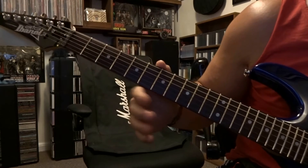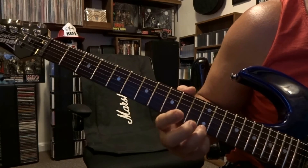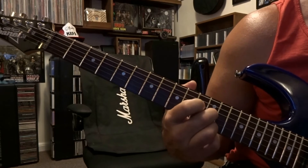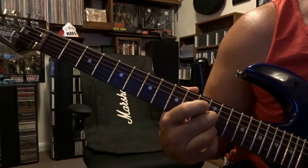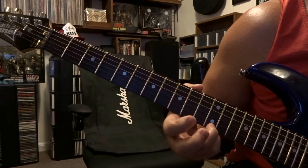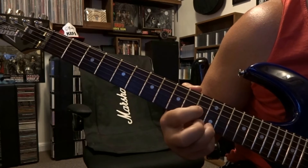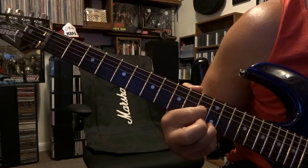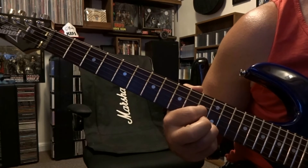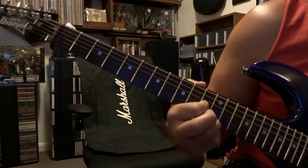So that's the main riff. Then we come down here to twelfth fret: fretting first string twelfth fret and third string twelfth fret, not muting the second string, and we're going to strum from the open fourth down to the first. Then we take our middle finger off, keep first string twelfth fret fretted, and fret the third string on the eleventh fret and strum from the open fourth down.